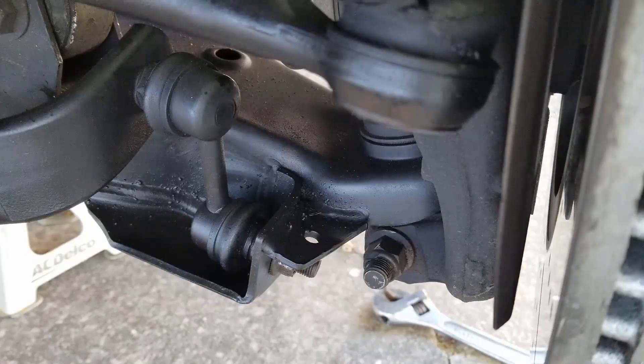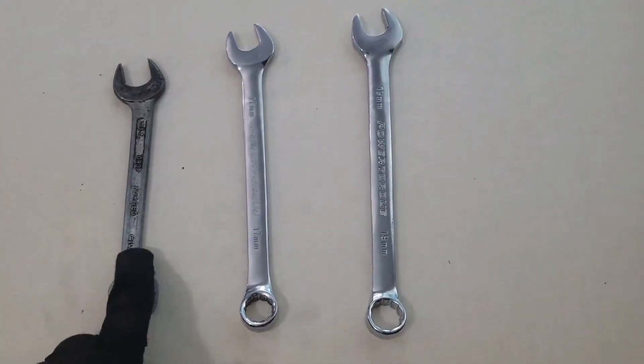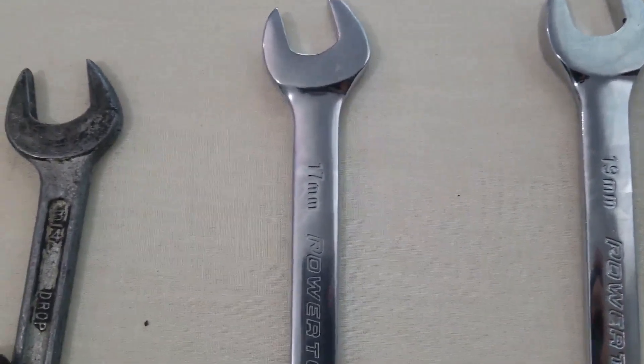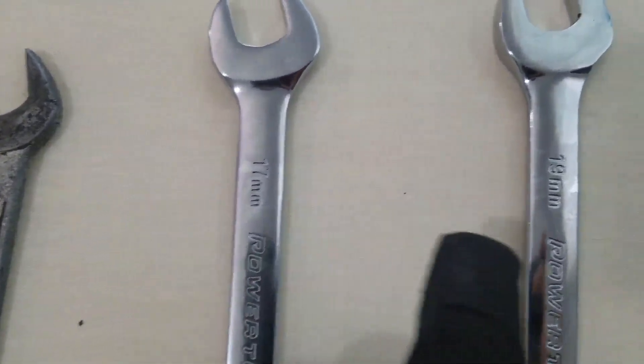In this Titan Tutorials video, we'll be showing you how to change out the sway bar end links on your Nissan Titan. You'll need a 3/4 wrench, a 17 millimeter wrench, and a 19 millimeter wrench. If you're replacing the stock end links, you will need the 17 millimeter.